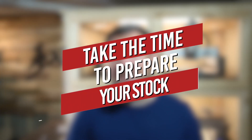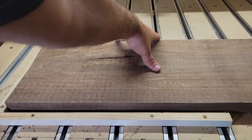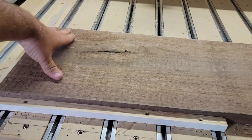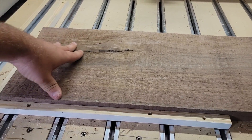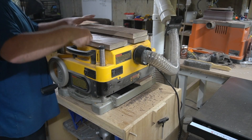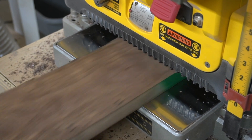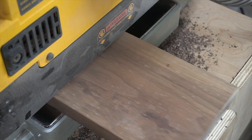Number two is taking the time to prepare your stock. Flat stock is the foundation of a successful carve. If your stock isn't flat, it creates so many problems: you can't get a good, even clamp pressure — especially with double-sided tape — because if there's a bow or a twist in your stock, it'll rock back and forth.